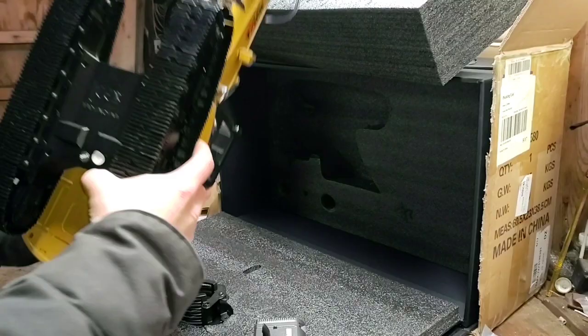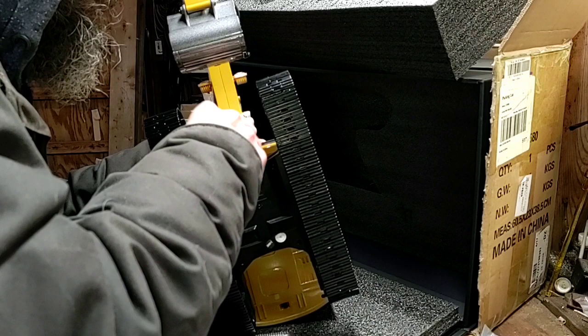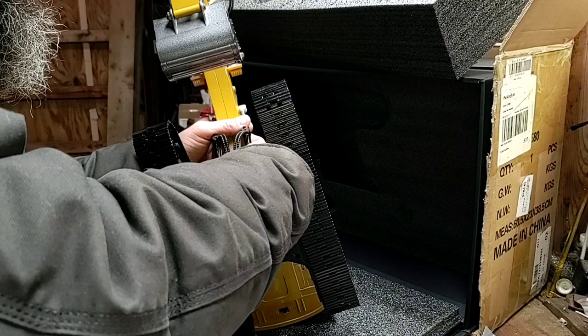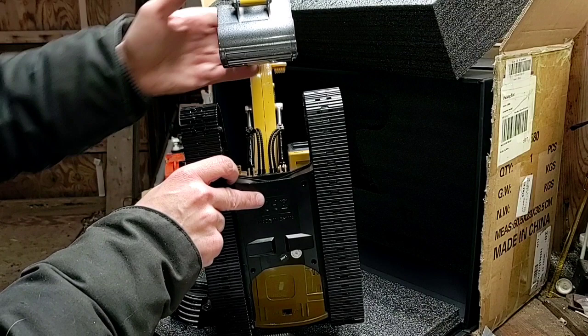Looking at the bottom of it — is this metal? Well, the rest of the carriage seems to be metal. I'm kind of wondering about this bottom plate though — kind of sounds a little plasticky. I think it's plastic. Well, that part's metal, and that's metal up there too. So yeah, so far everything we see visually seems to be metal.